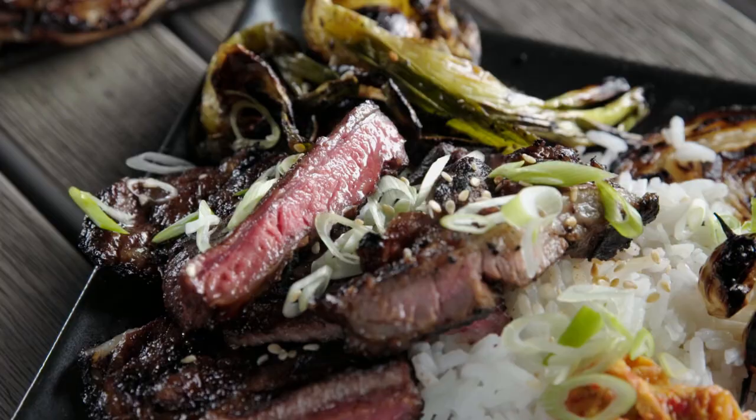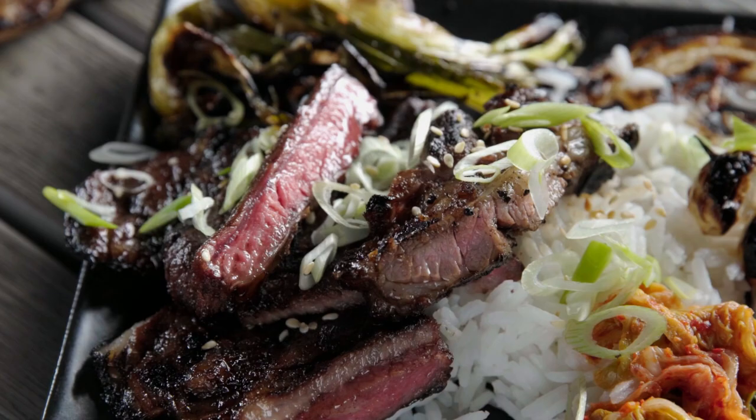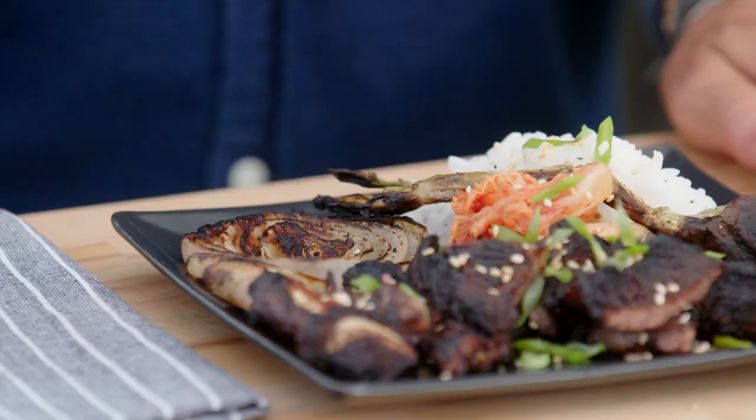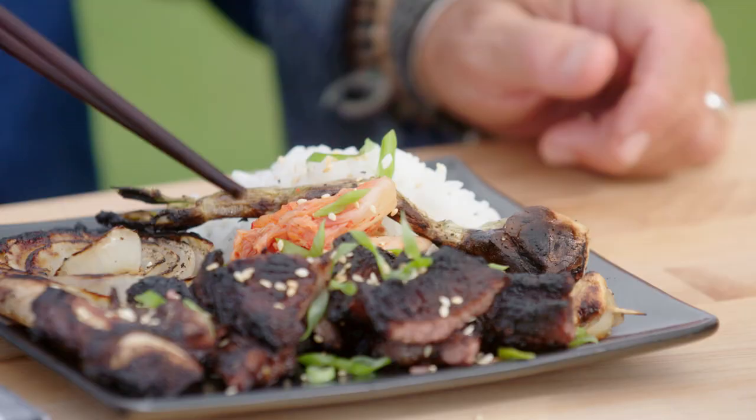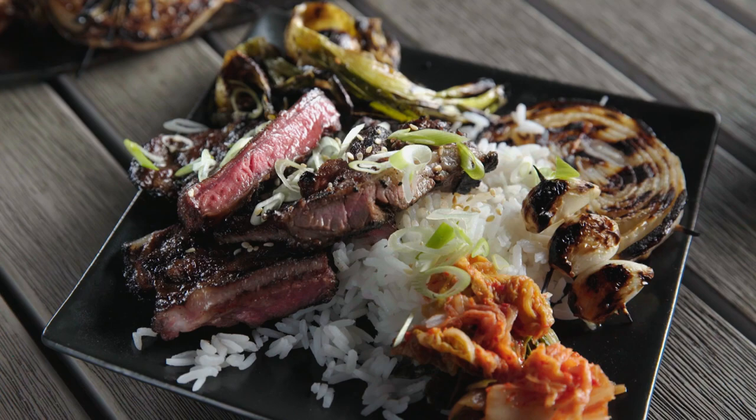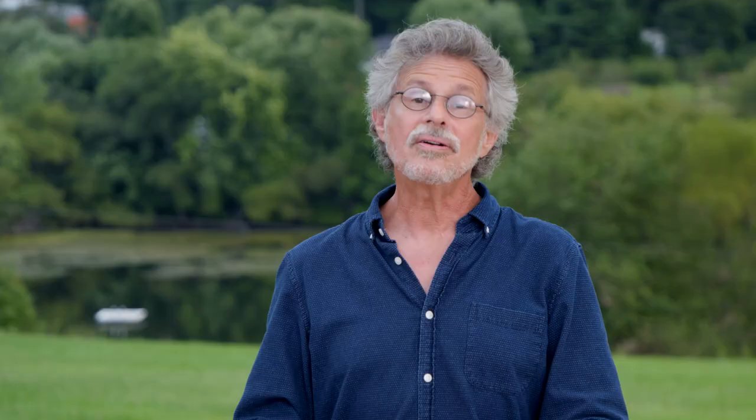Let's see how we did. The beef — that beef is crusty, succulent, sweet with sugar, nutty with sesame, salty with soy sauce, and surprisingly tender, thanks to that butterflying and scoring technique. The onion: sweet and smoky. And a green onion — love those singed edges. Korean grilled short ribs — it's barbecue in a hurry.